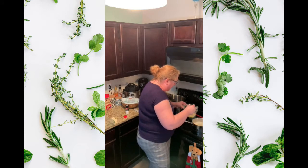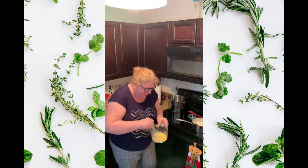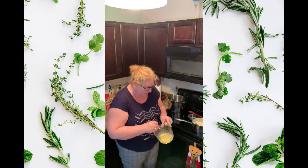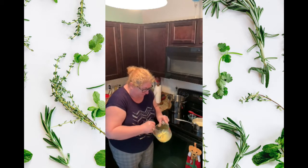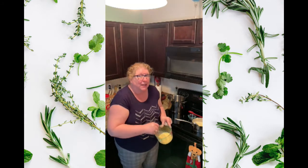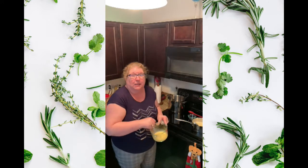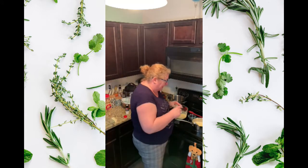My sister watches all my cooking videos and leaves me very constructive criticism — I love my sister. She went to culinary school; she's retired so she doesn't do it anymore. I didn't go to culinary school — this is the school of watching mama cook and grandma cook, learning how to do it, and reading recipes off the internet, off the Food Network. Absolutely.